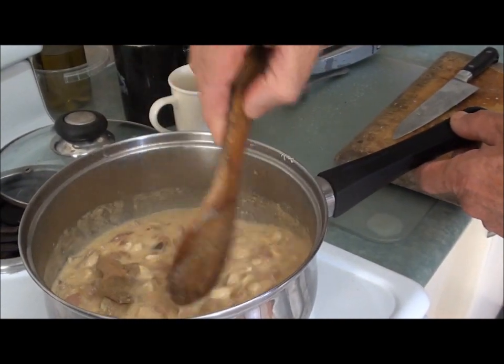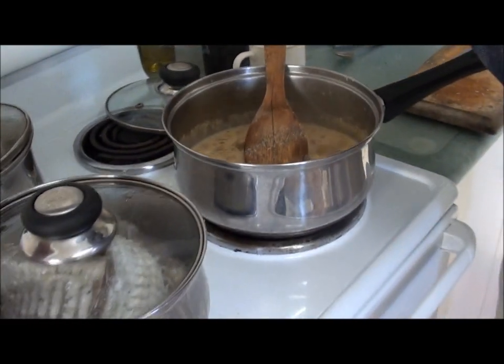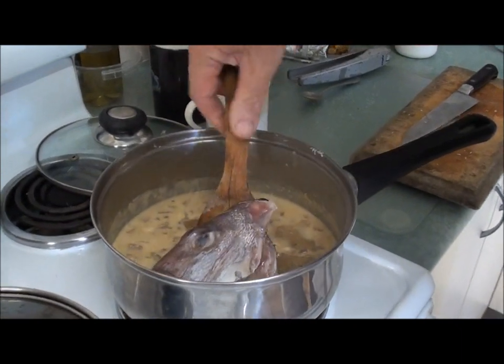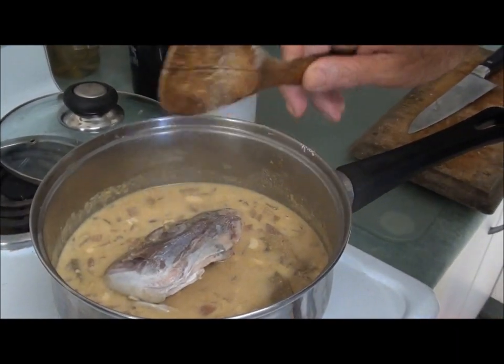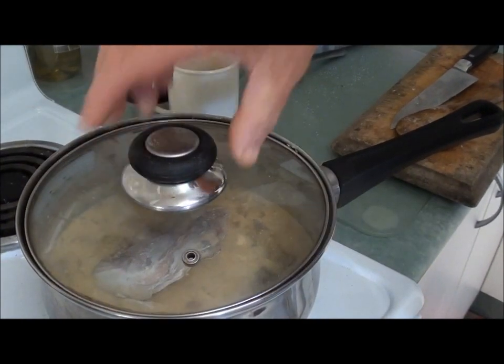I'm also going to put in the fish head at this stage — here's our fish head just going in there. We'll put the lid on and let it just lightly simmer.